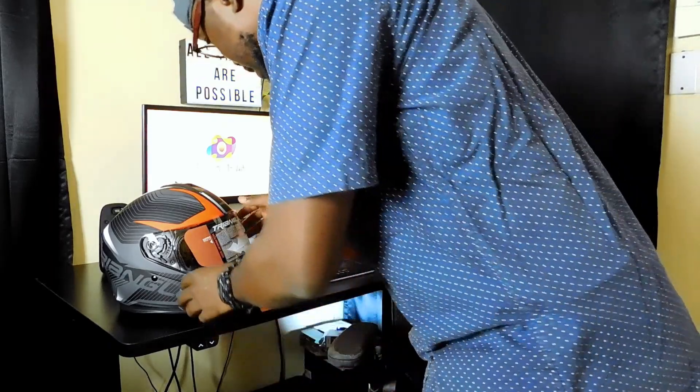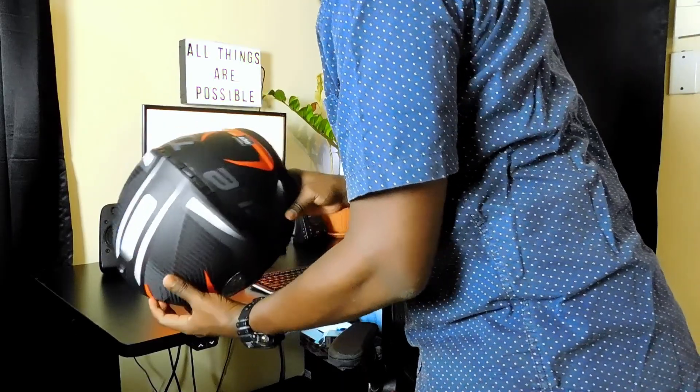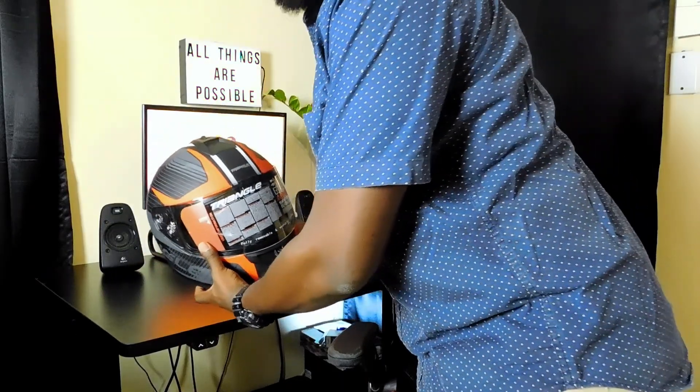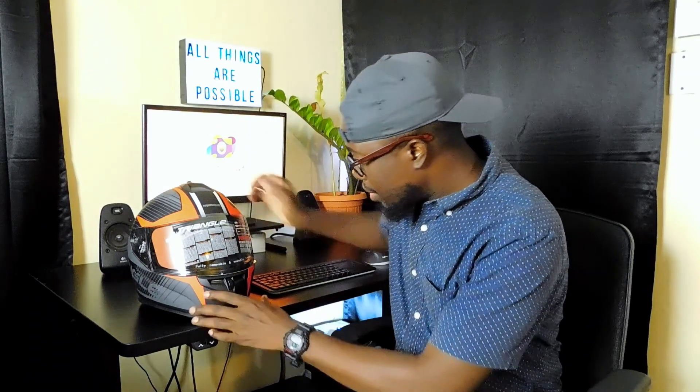A few moments later — just going to curve it in the back. We got it, we got it. Just don't move. You know how cool it is.